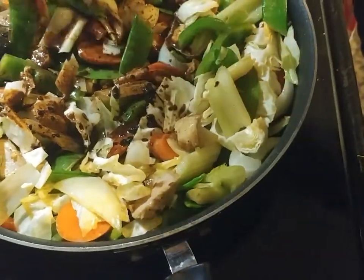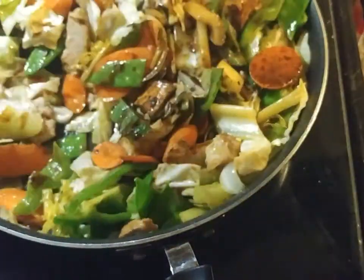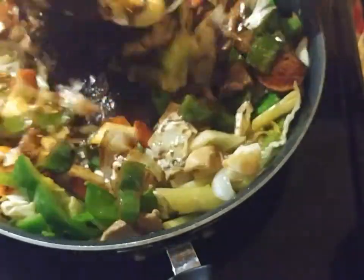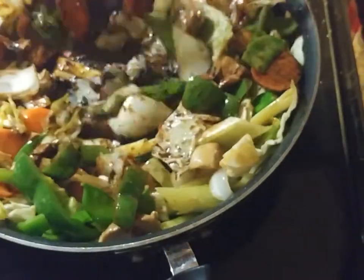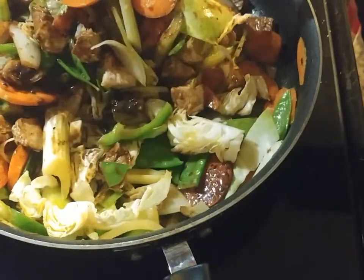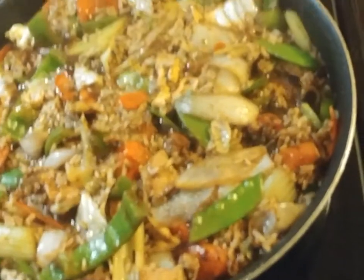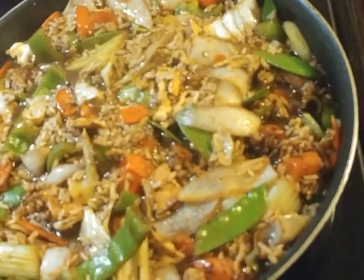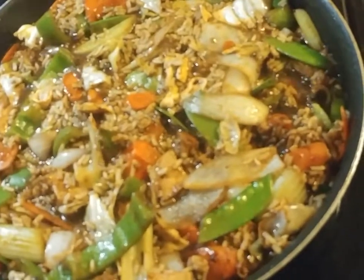I'm adding in the liquids now. You can see that everything's sizzling. Everything's in and we are ready for dinner. I'm going to get our bowls and serve it up. Dinner is served.